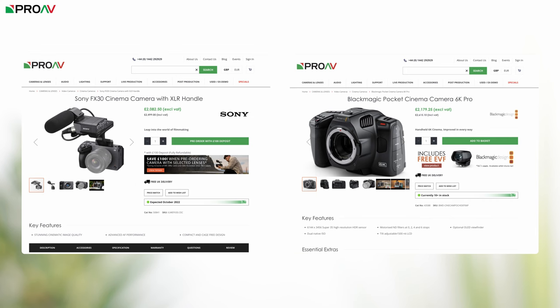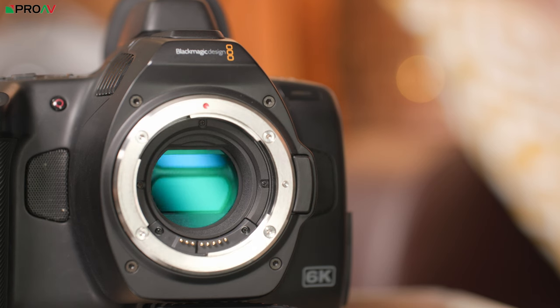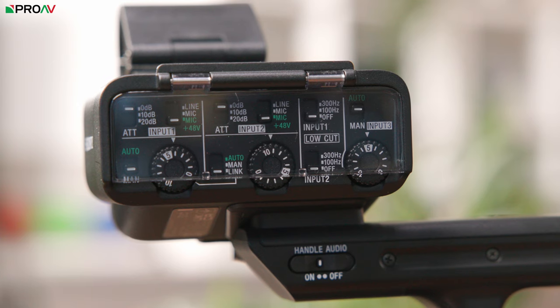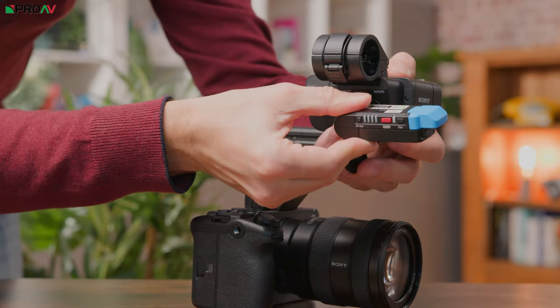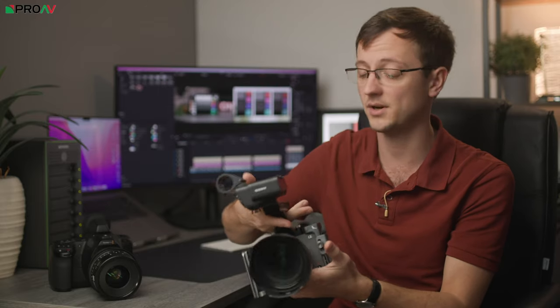Things start to change a little once you step up to the top handle with the FX30 or the Pocket 6K Pro — the higher price range in each line. All of those same strengths remain for each camera, but now the Pocket 6K Pro has internal ND filters which is a really big advantage, and the FX30 gains a big bump up in audio recording — better preamps, better audio controls — with physical dials and full size XLR inputs with line level control and phantom power. Plus you get a much nicer ergonomic design because of the top handle itself.